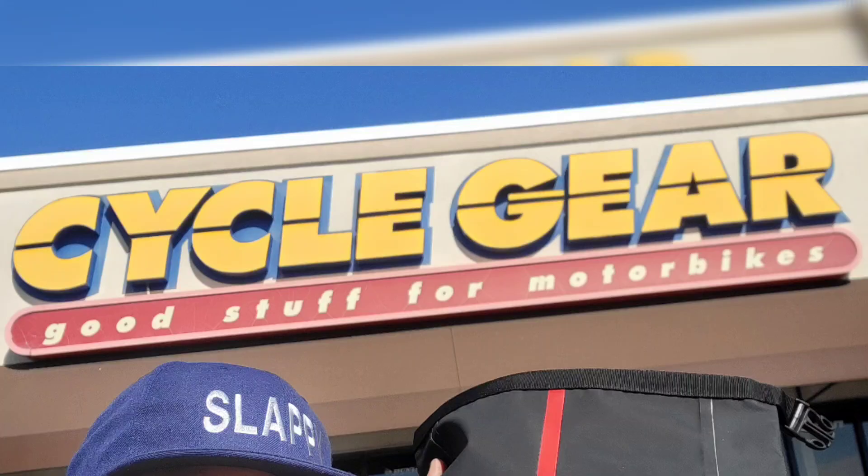Alright you guys, last stop of the day. Let's go do some business. That was nice and easy — upgraded my Sedici bag to a bigger size. No pain, no hassle. Let's get home.